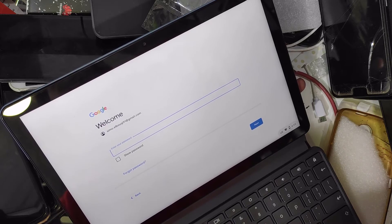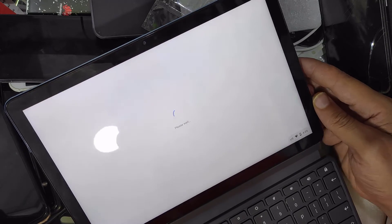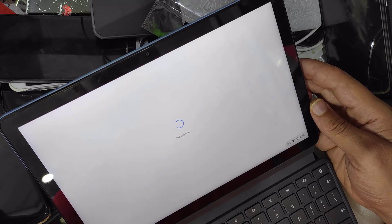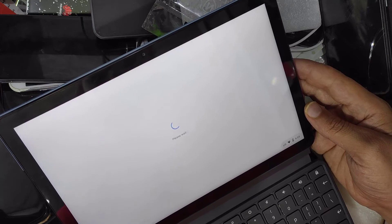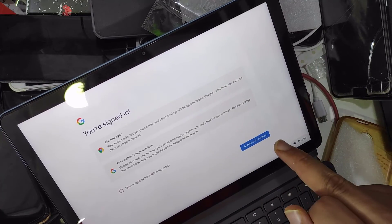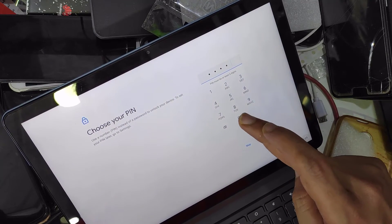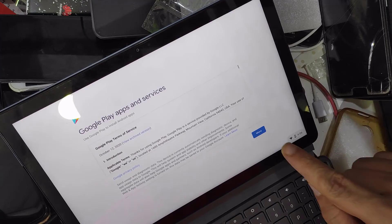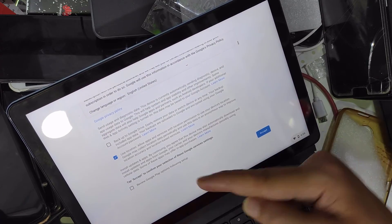Here, type your password and click Next. Accept and continue the in-code step. Just click Skip. For backup, choose Do Not Backup, then click Accept.